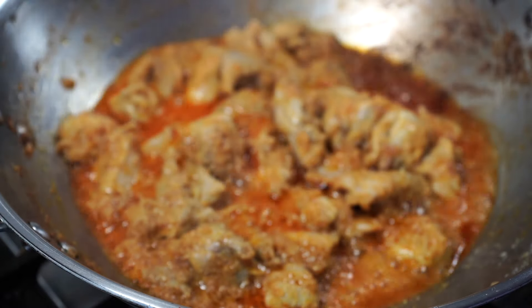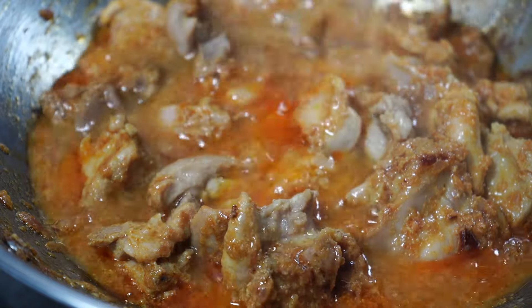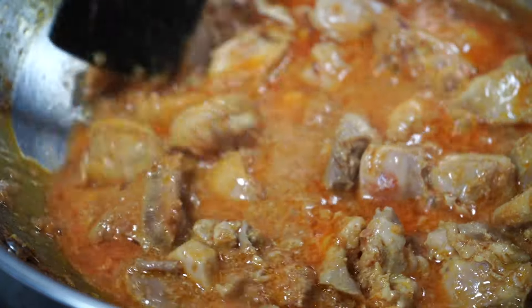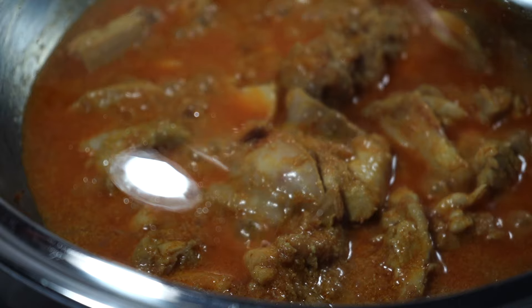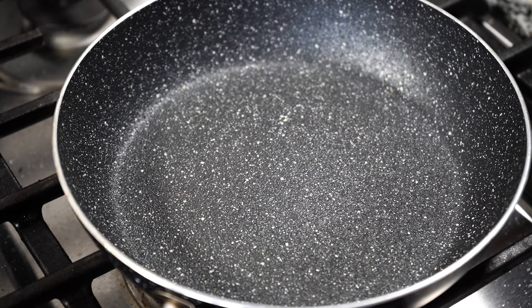After three minutes, add a little less than a cup of hot water for a thick gravy, or a full cup if you want more gravy. Cover on low heat for 15 minutes if using boneless chicken, or 25 to 30 minutes if using chicken with bones.